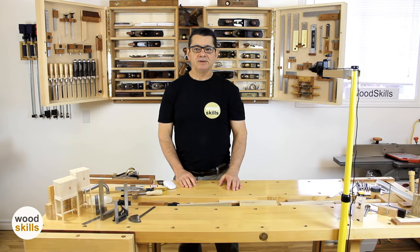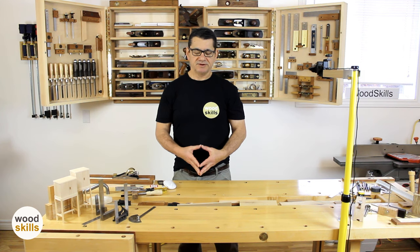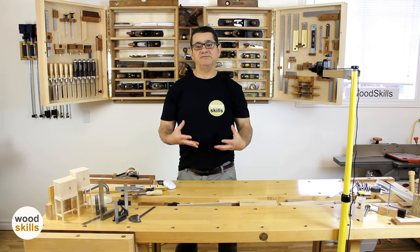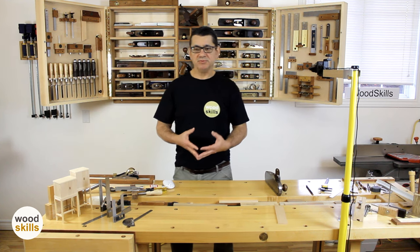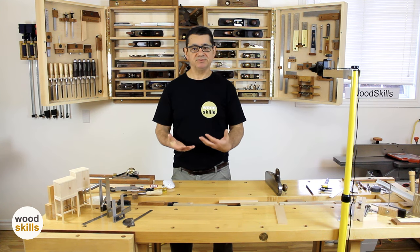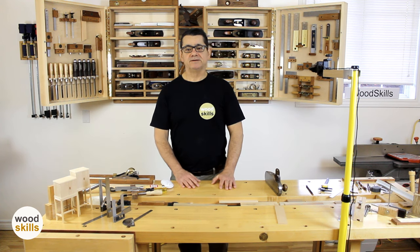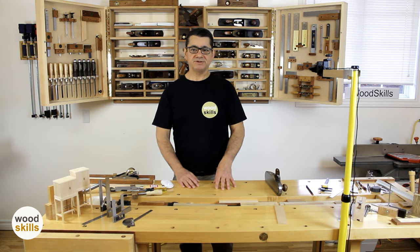We'll be discussing precision and how precision can affect your work and affect your repeatability if you're working in small batches and the fitting of components of joinery. Wood is removed in thousandths of an inch — unlike any power tool, it's almost impossible to achieve that. The key, going back to what I was saying earlier, is to count shavings.